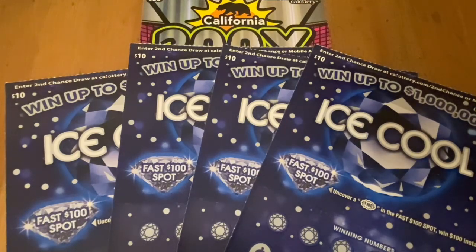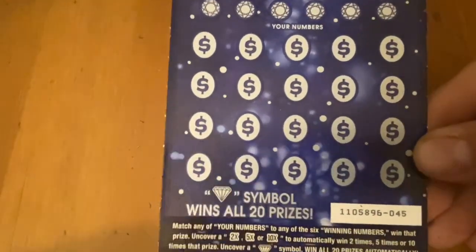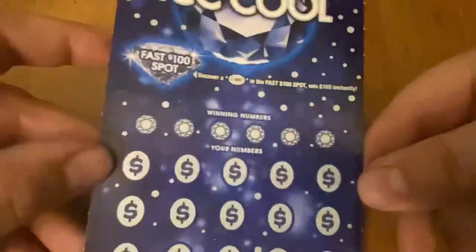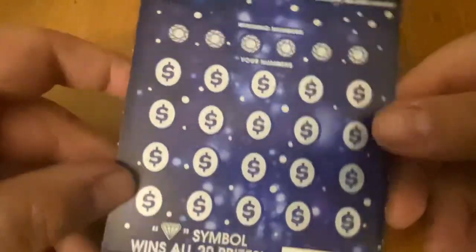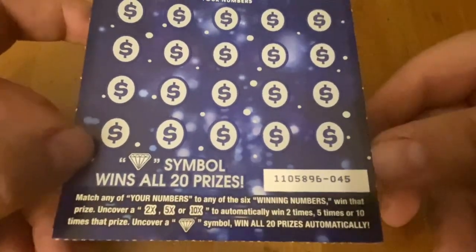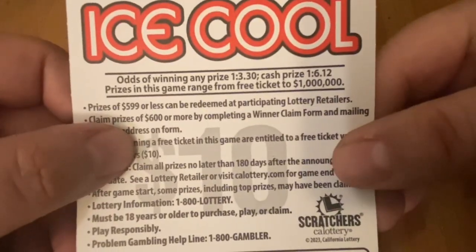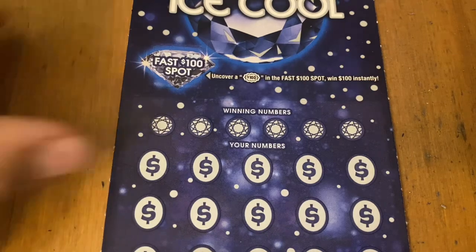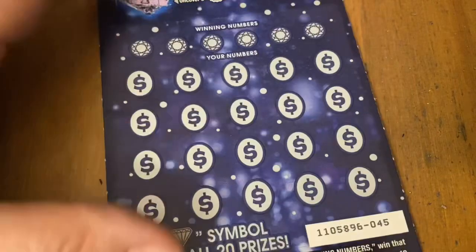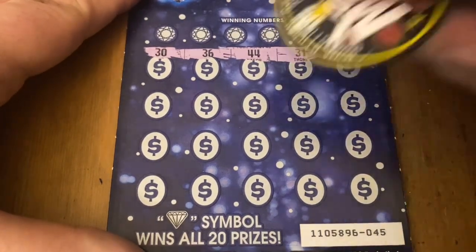Hi everybody, Scratchtastic Scratch here. Today I've got $70 of California Lottery to scratch off with you. I've got some Ice Cools and a 200x, hoping to get more than $70 back. Got towards the end of the book — ticket 45 — and I left the black box special at home by accident. But these are gonna win big, I feel it. The 200x top prize is $10 million on this ticket. Odds are 1 in 3.30 for any prize. Thumbs up and subscribe if you enjoy daily scratch-off content!